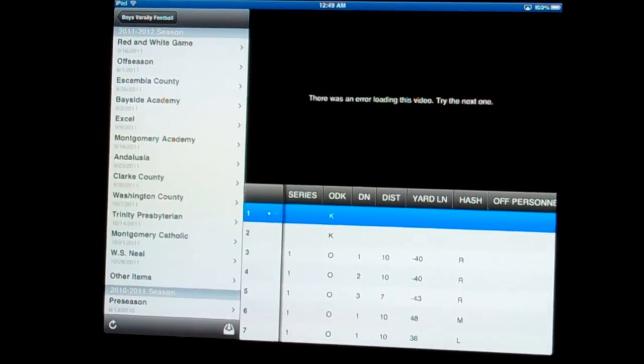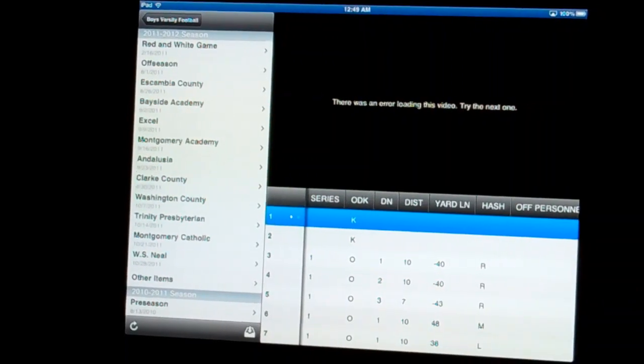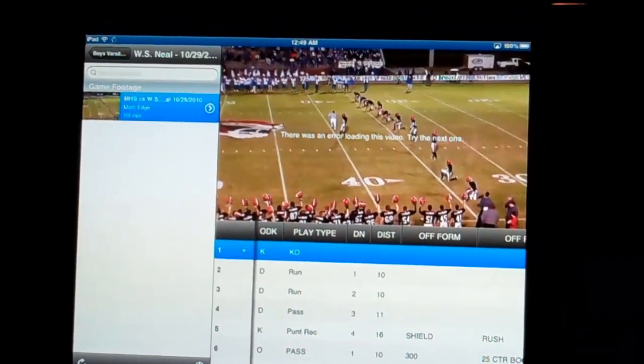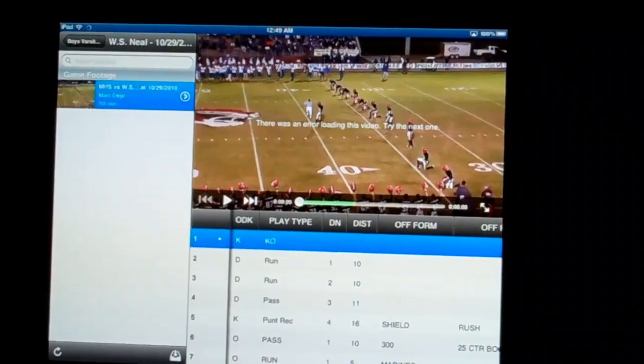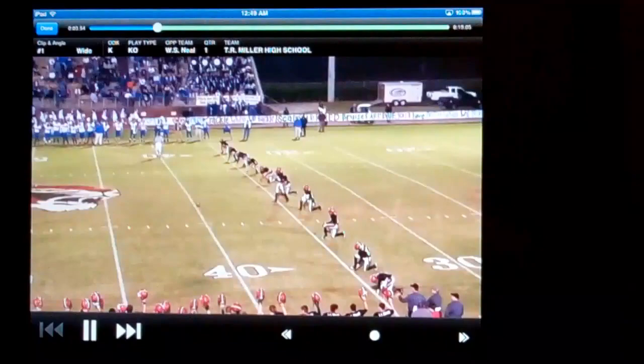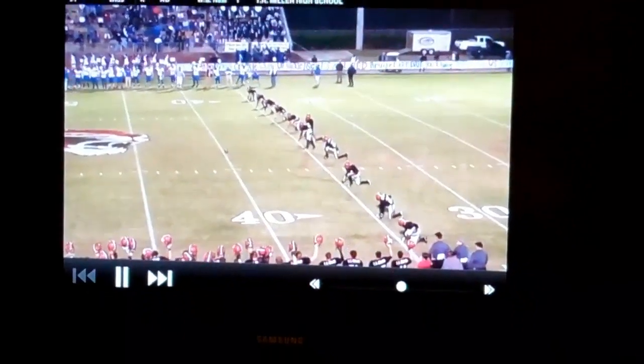Let's pull up a game from last year. It's trying to stream it, and there it is. Let's go full screen — voila. Now watch, this is my exact screen as you can see here. No wires, and it is playing.